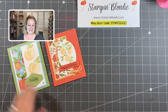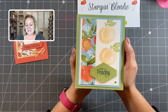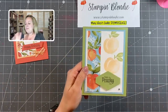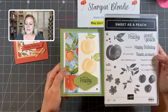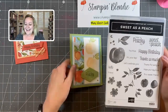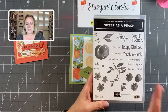Our first project today is this card here — 'Have a Peachy Day.' This is such a fun stamp set. I love not only that it has the images but also the sentiments. It's really nice to have a stamp set that has both of those together, and I can't get enough of this font. It has birthday, thank you, and some fun peachy puns to go along with it. This is a great stamp set, and at only $18 you can get a lot of use out of it.